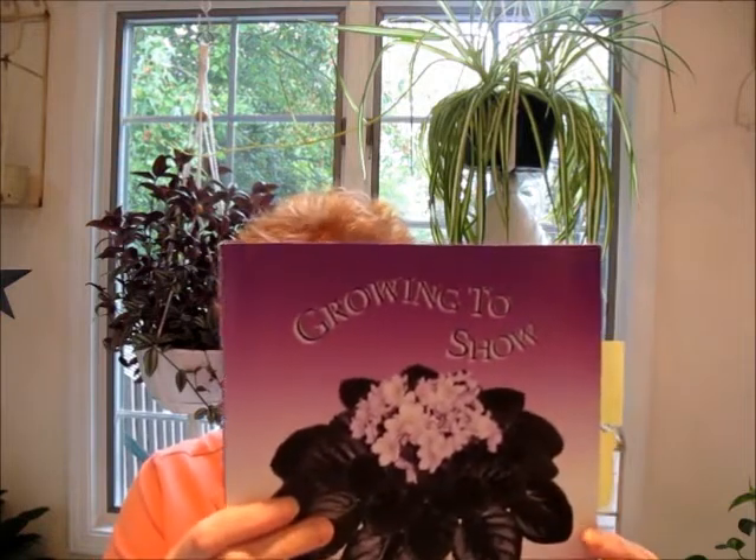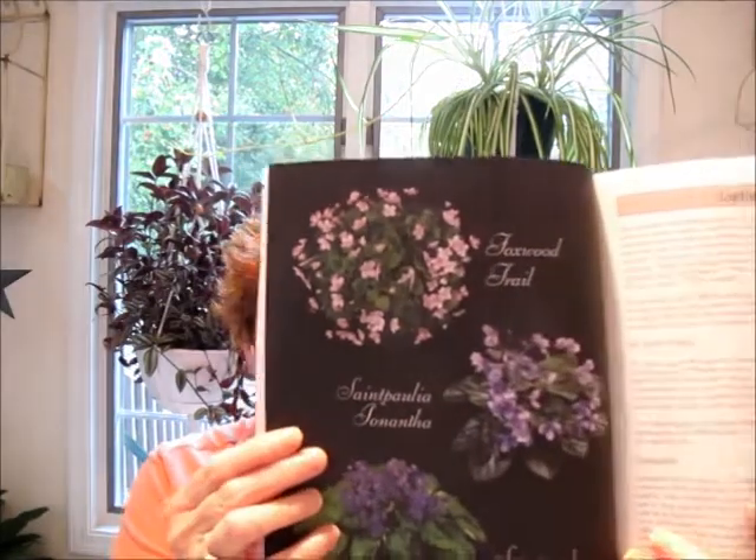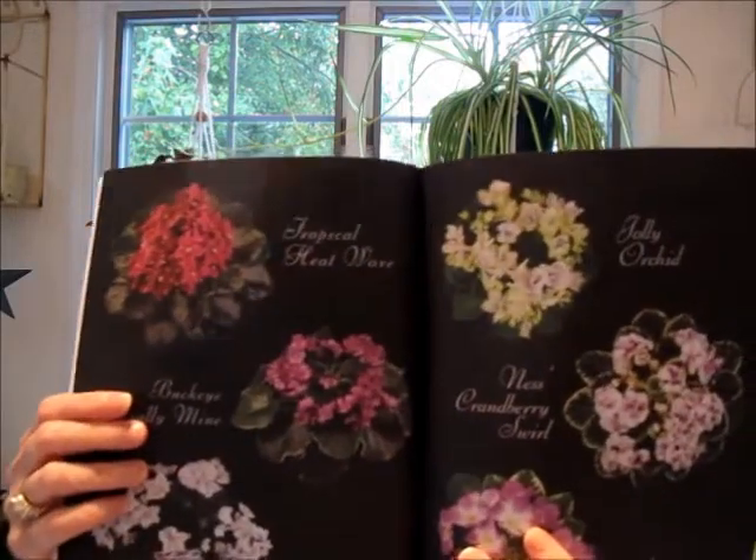My first copy of this book got wet because it was on my potting bench all the time and it became all rippled and wet, so I got a new one. My understanding is that Pauline gave the rights to the book to the AVSA, and it was updated in 2008 and it's beautiful — put together really well. There are some great color photos in this edition that were not in the original. The original had a lot of drawings throughout and those have been kept, but photos have been added.